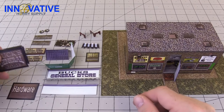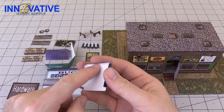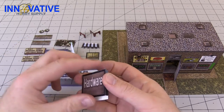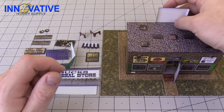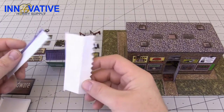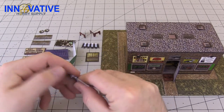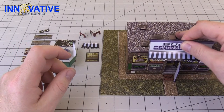Take the general store sign, glue it on the top two corners, and then take the hardware sign and put that over the top. Glue it to the back of the top two corners, and then glue it to the back of the building just like that. Take the back of the sign and go ahead and glue that on before it goes into being the front of the building.